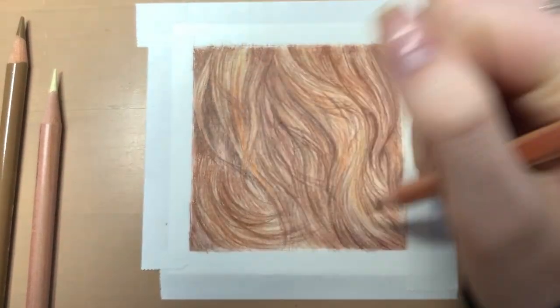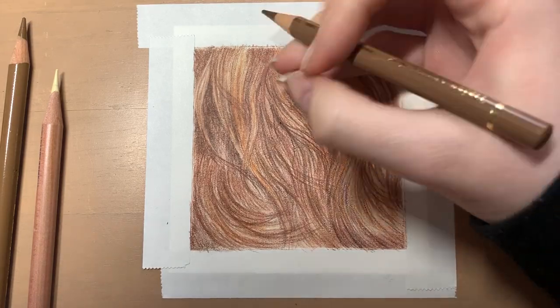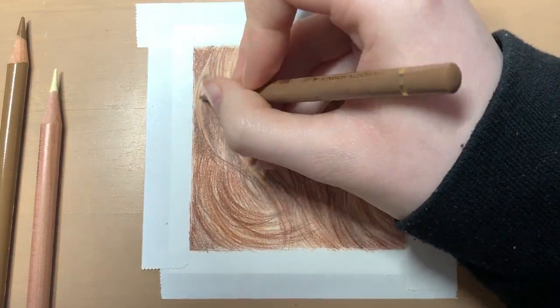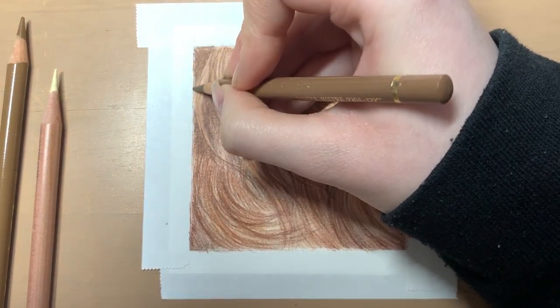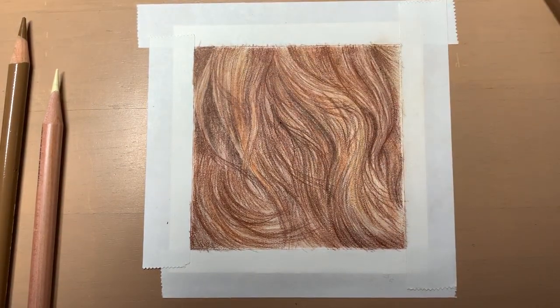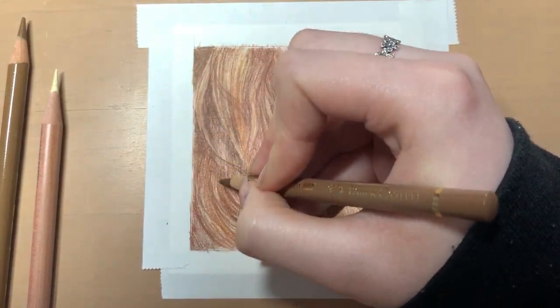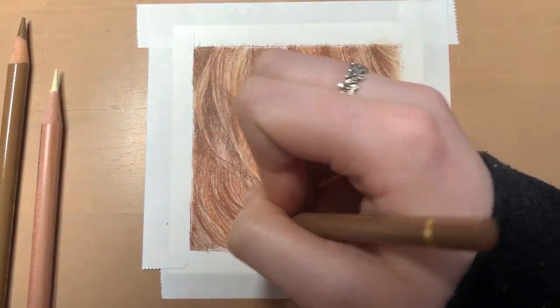Here I'm adding in some white to burnish some areas and lighten them up just a little bit. The white doesn't show up too much but it lightens the area up subtly. After that I just add in some more stray hairs and make some final adjustments before adding a final layer of solvent on top. I won't add much more after the final layer of solvent — I only add anything else which I think needs tweaking slightly.